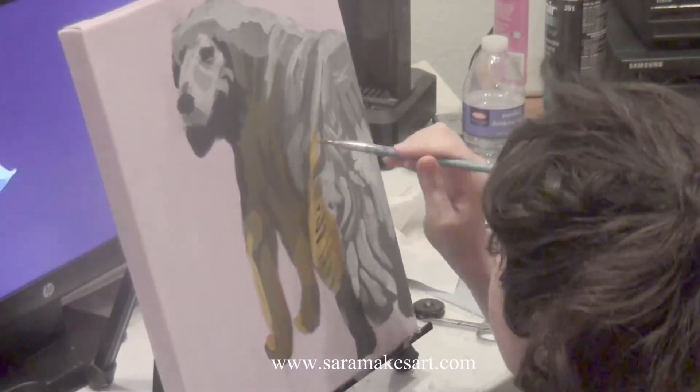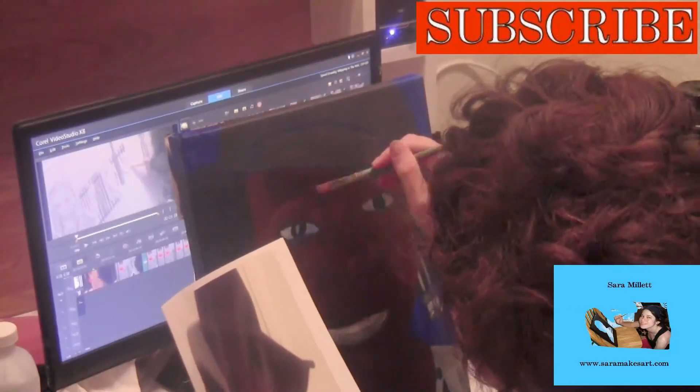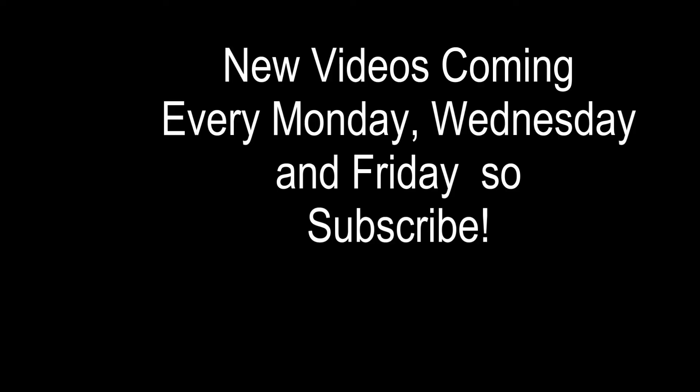Cadmium yellow deep, burnt umber, and to keep things from getting muddy, a touch of cadmium. What I didn't expect was to have to use orange, but I did. While working on this, I actually painted the iris of...